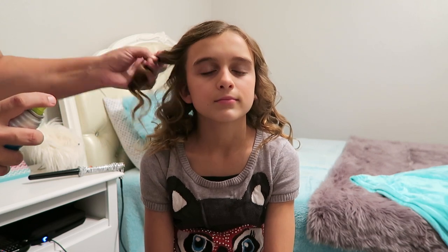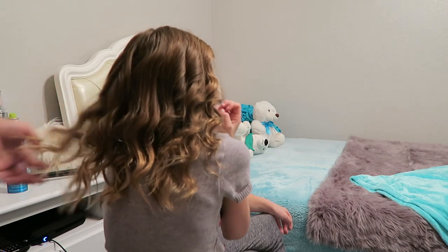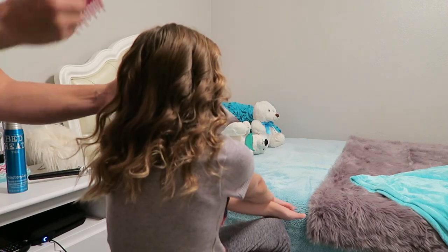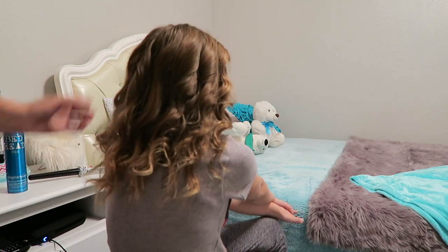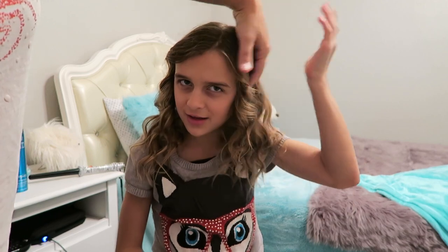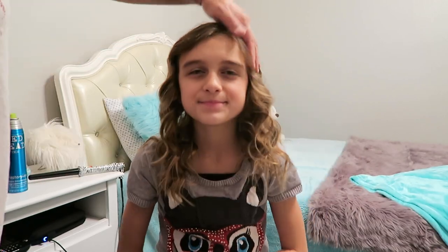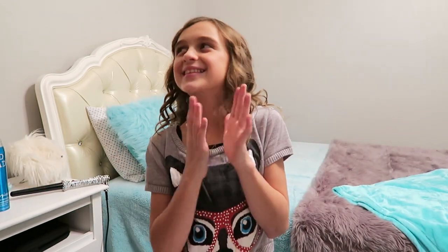Or kind of twirl it with the piece behind it — that'll help keep it together. So that's pretty much how it ends up looking! It always feels like there's more hair on one side. That's all there is to it — please subscribe to our channel and make sure you try to curl your hair like mine. Goodbye!